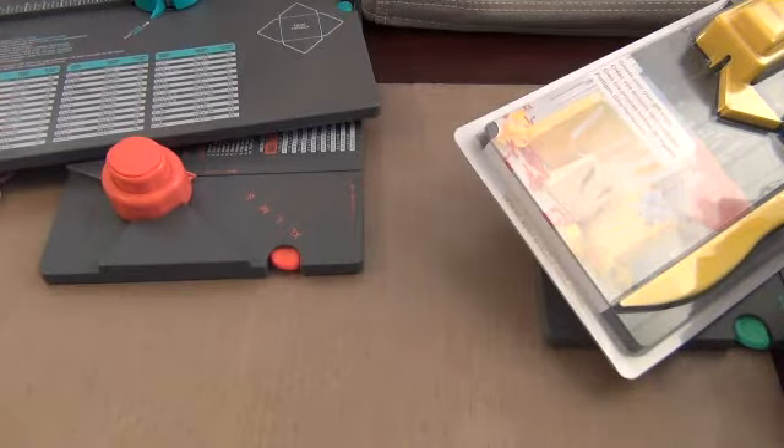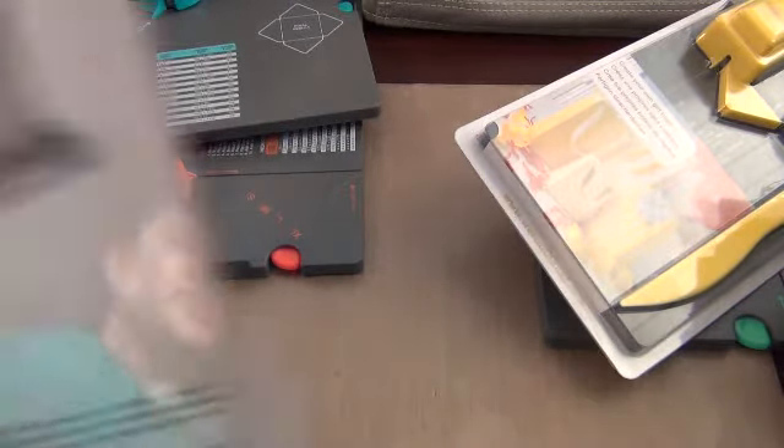And the last thing I got is this die. I got it because I want to make some stuff for my mantle and my front living room for Christmas. It's the Luminary — Tim Holtz Luminary die. I can't wait to see how that comes out. And I think that is it — thanks for watching everybody, bye bye.